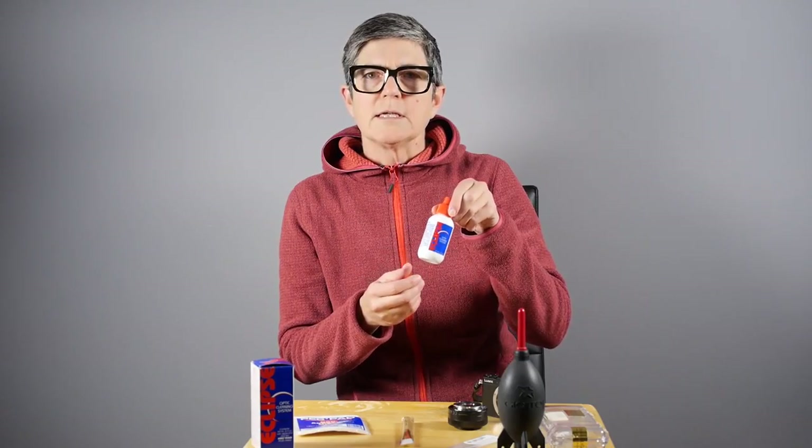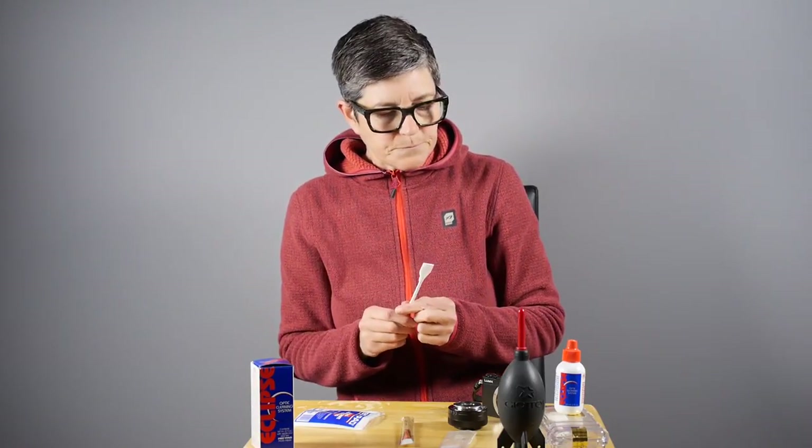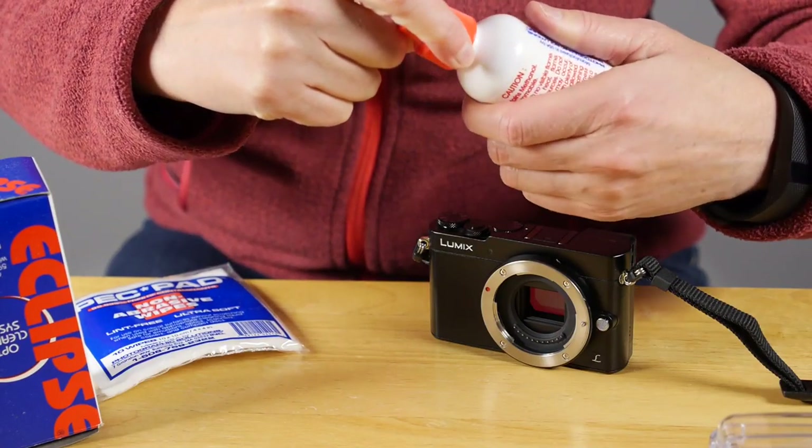What I needed to do was find some cleaning solution, and what I'm using is this stuff by Eclipse and some pec pads, which are lint-free pads for cleaning, and a brush or a stick that holds the pec pads on it. Basically the method is very simple.